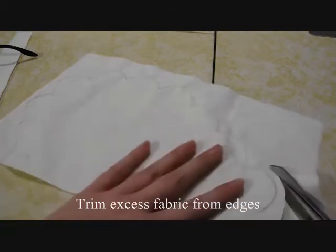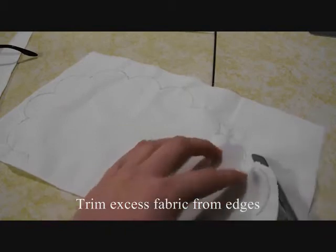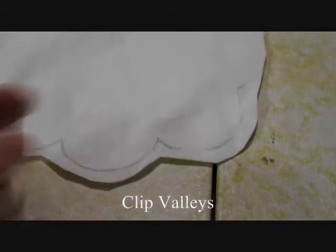Now you can trim the excess fabric from around the scallops. Then clip your valleys.